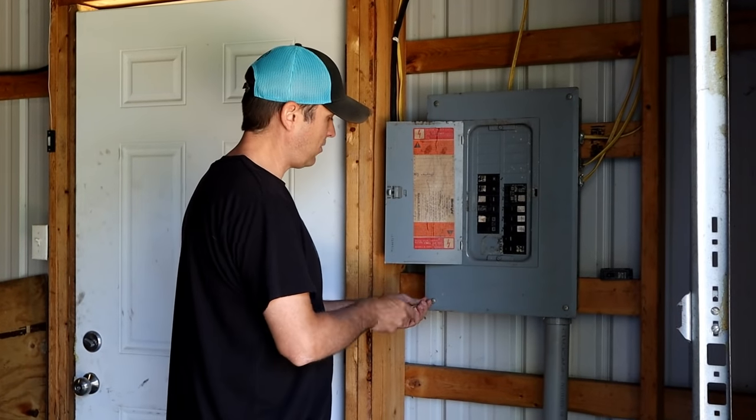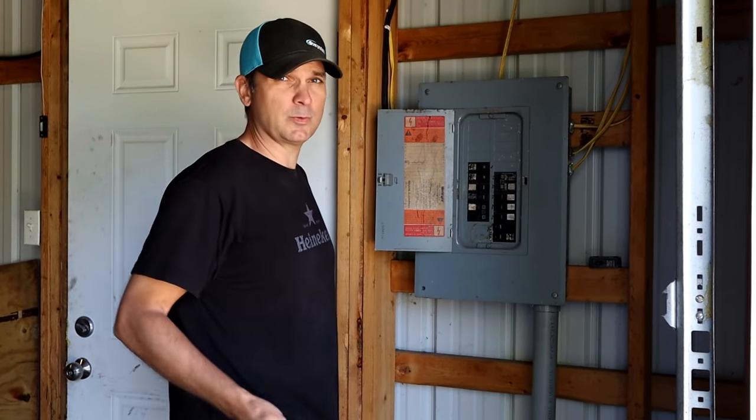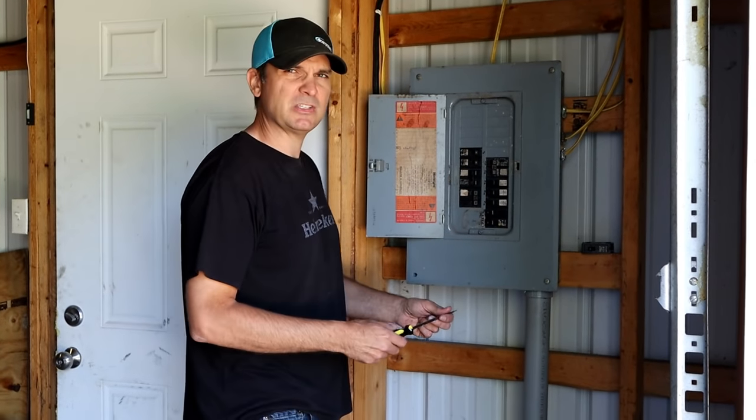I'm just taking the panel cover off. If you're not comfortable working with electric, I would definitely recommend hiring an electrician. But if you're a DIYer and you're familiar with electric a little bit, it's a pretty easy process.